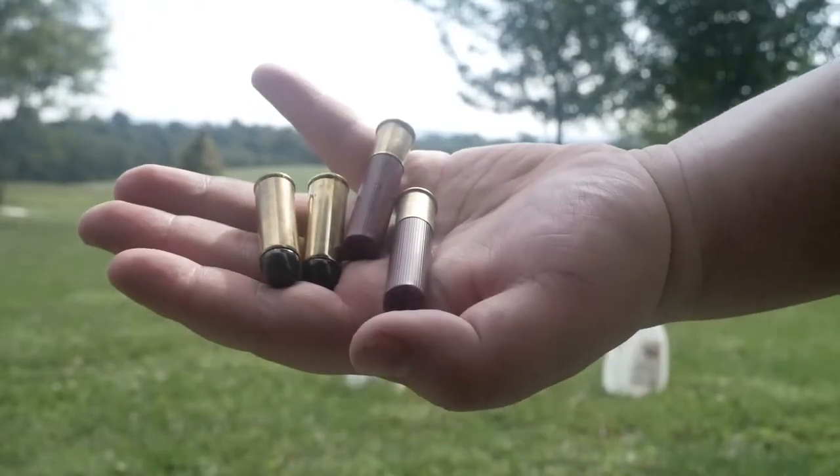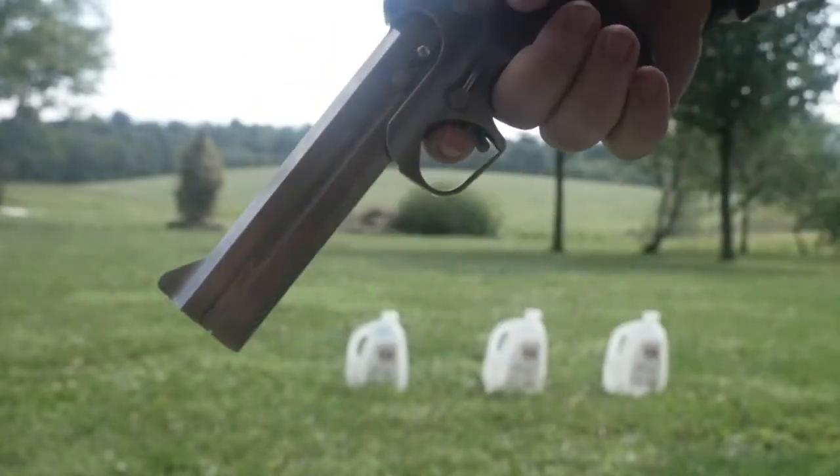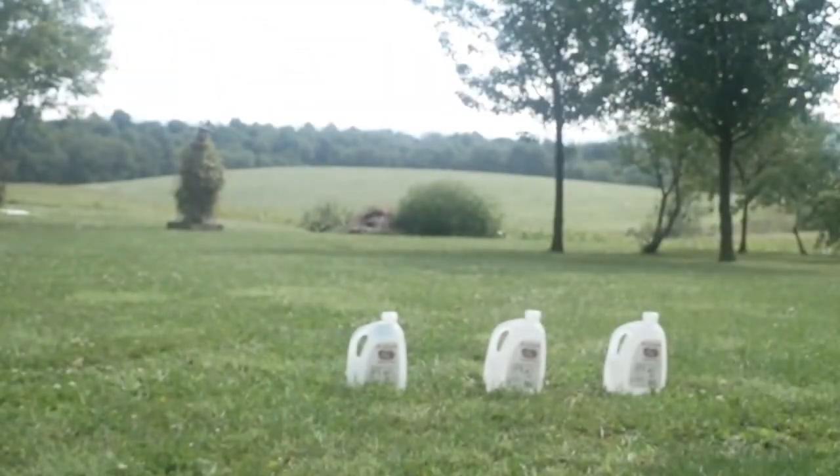410 and 45 Colt ammo — two rounds of 410 and two rounds of 45 Colt out of the Bond Arms Texan Derringer. Here we go.